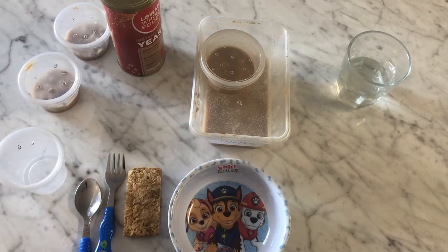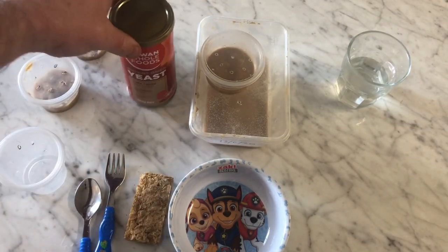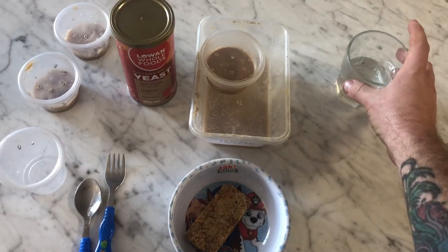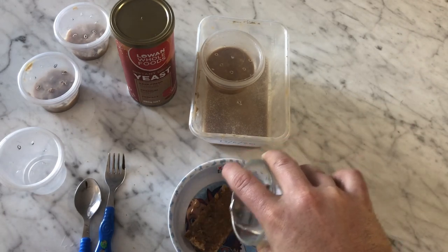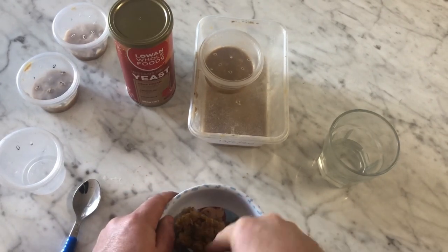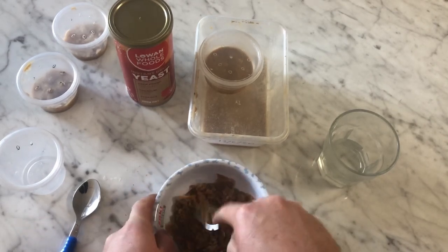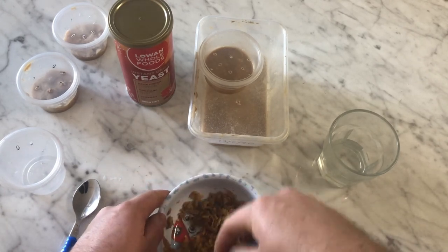All I use to feed mine is a wheat pick and a little bit of dried yeast. Basically all you're gonna do is mash up the wheat pick — I use a little bit of lukewarm water just to soften it down. I use lukewarm rather than hot water because if the water is too hot when you add the worms, you can kill the worms.